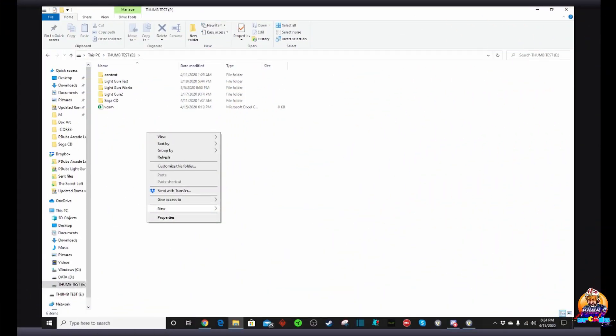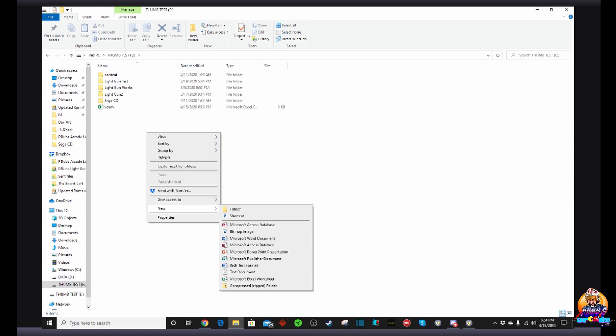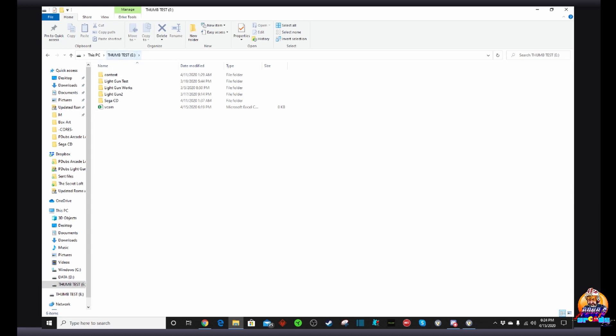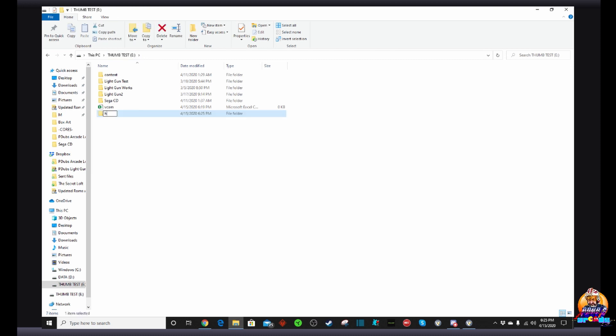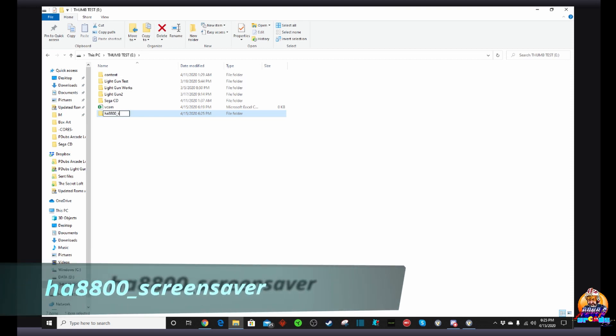If you want to get this up and running on the Act Games Legends Ultimate, here's what to do. First thing you need to do is plug your thumb drive into your PC, and once it's plugged in, go ahead and create a new folder. You have to label it HA8800 underscore screensaver — that's right, HA8800_screensaver.